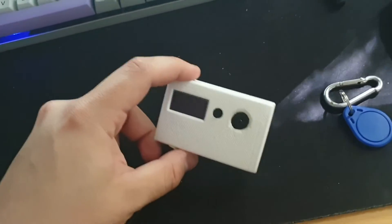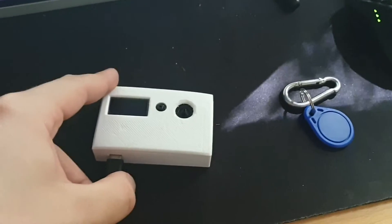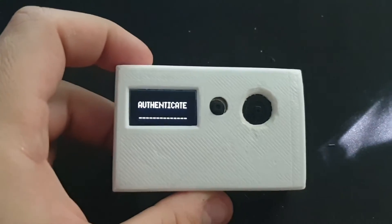This is a video showcasing a password manager device I made back in 2018. It's based on Arduino and I'm just going to showcase how it works.